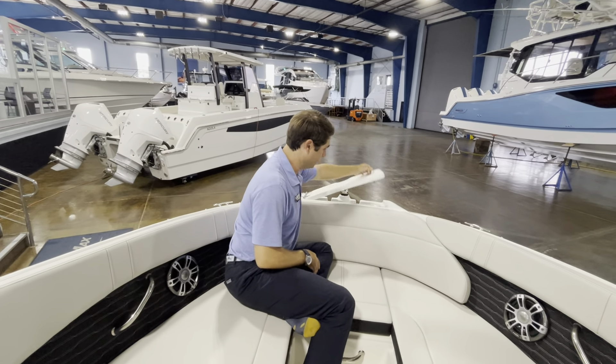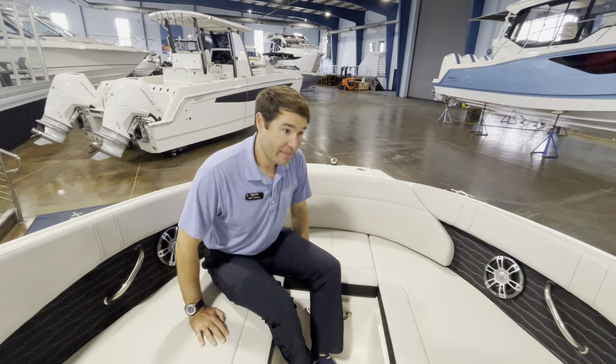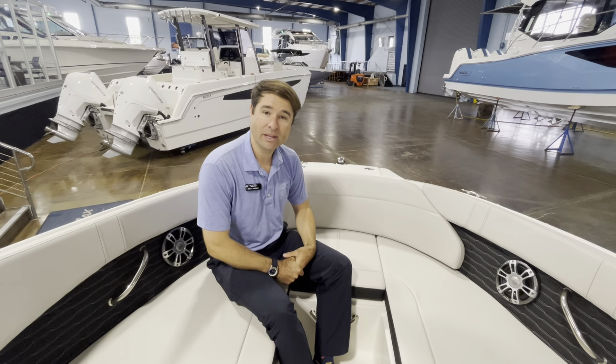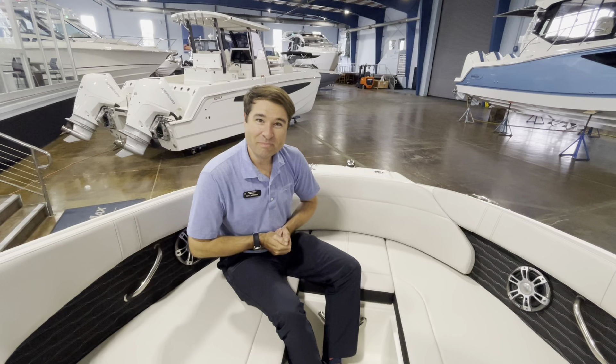Very important to point out — a new upgrade for last year and this year is the dedicated anchor locker. So you don't have to get an anchor out from one of the hatches in the back of the boat and drag it forward. It's up here, front and center, ready to roll. It locks flush and clean away, with non-skid on top so we can board very easily from the bow.